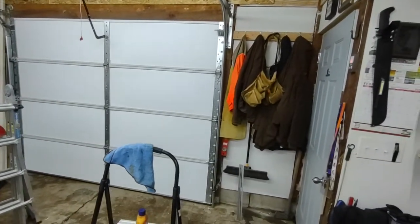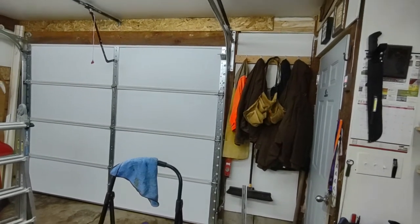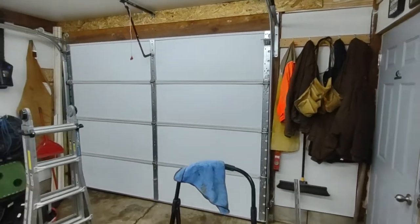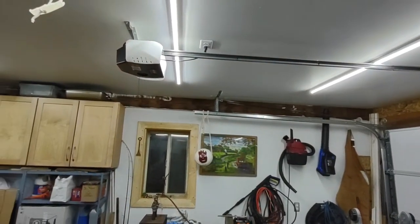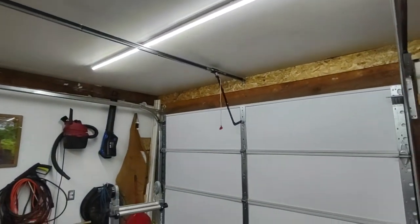Okay guys, it's been a while since I've done any videos, but just a quick shop update. As you may or may not know from other videos, the garage door opener is now installed and working properly.